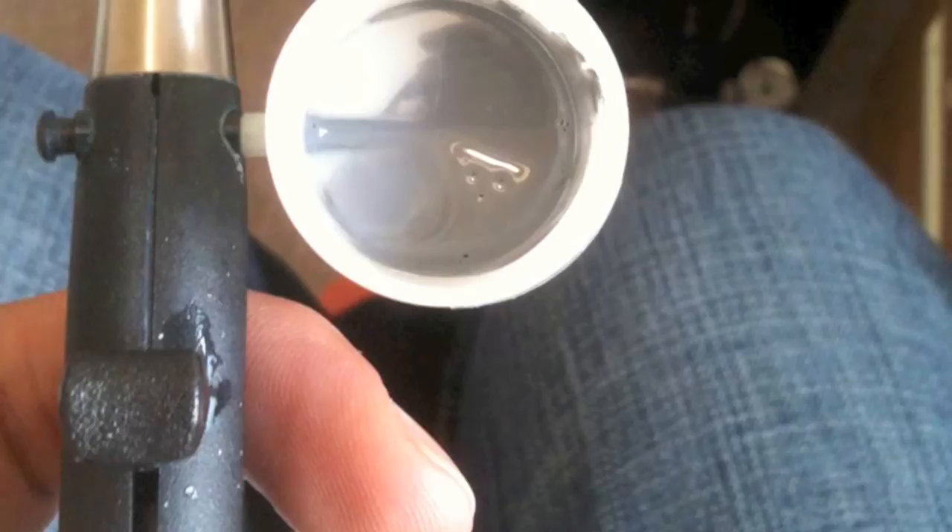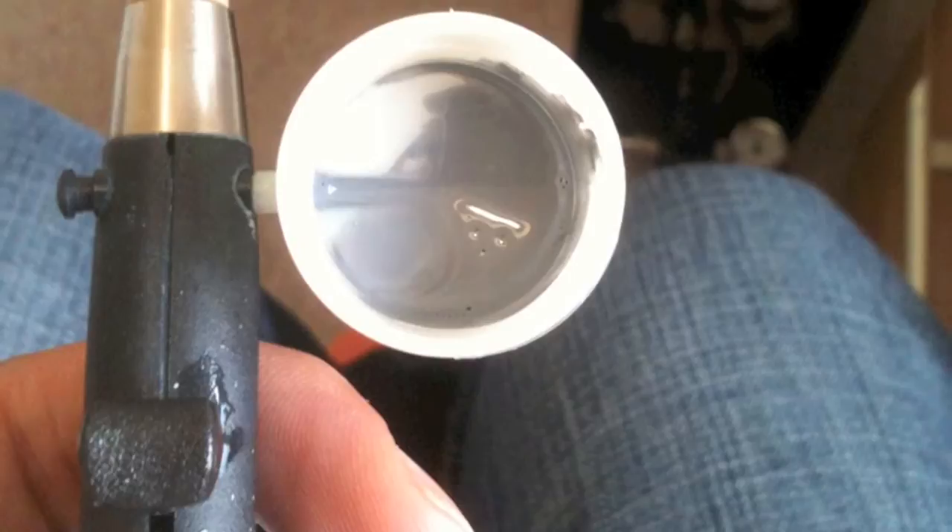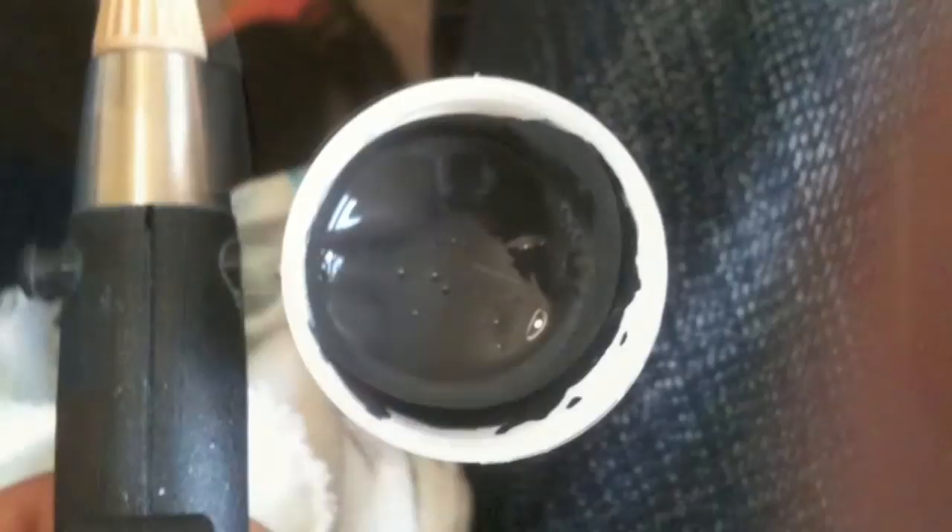Needed to do quite a few colour tests for the pre-shading. Here's just a light grey compared to a dark grey, just trying to figure out how light and dark are needed to go for the different colours. Because you obviously want the pre-shade to come through but not too strong.